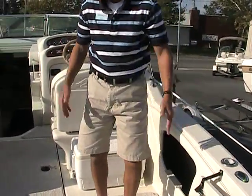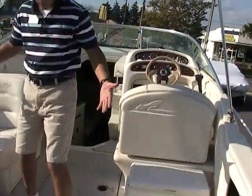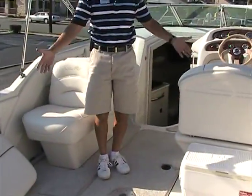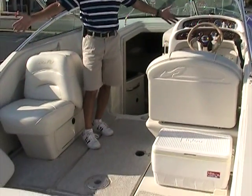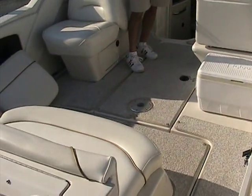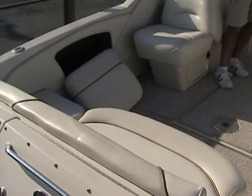What's nice about the space in this boat — you have plenty of room inside here. Notice the amount of space; again, 26 feet overall gives us a lot of room inside the cockpit.